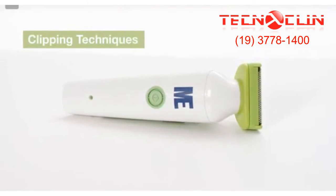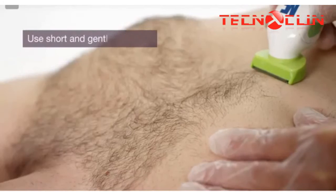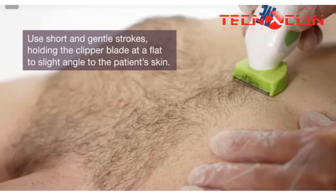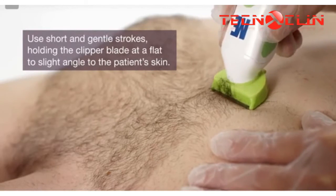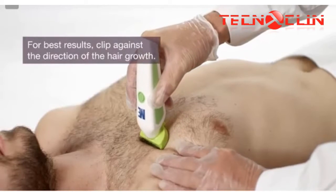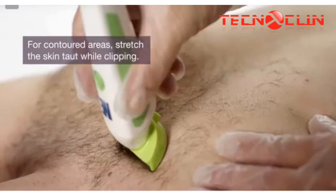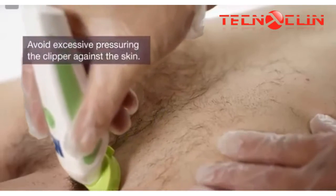The ME Clipper allows for both pushing and pulling shaving styles. To use the push technique, hold the clipper like a pen with the blade flat or at a slight angle on the skin's surface. Gently push the clipper forward against the direction of the patient's hair growth. Do not use excessive pressure when clipping.